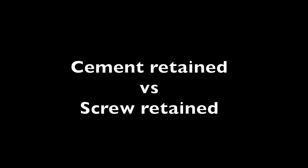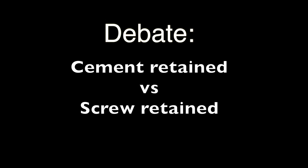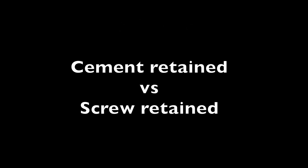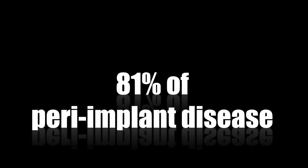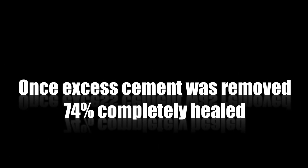There's been a long time debate about whether you should place an implant crown on an implant using a cement-retained option versus a screw-retained option. During a recent study in 2009, Wilson found in his conclusions that most of the peri-implant disease — in fact 81% of it — was caused by excess cement staying in the sulcus area, and furthermore if this was cleaned up, 74% of these completely healed.